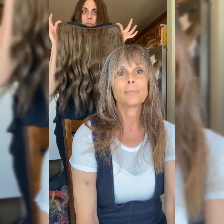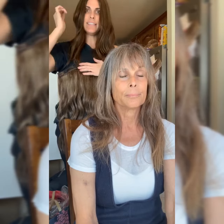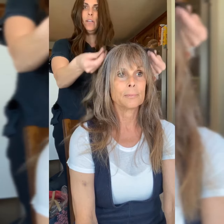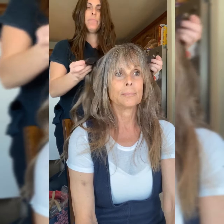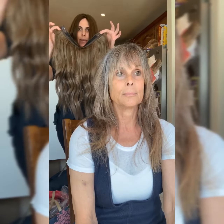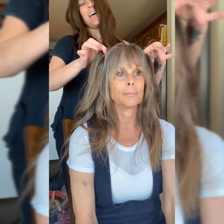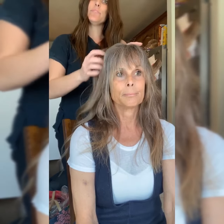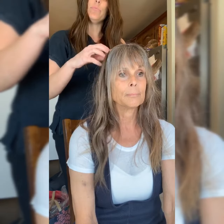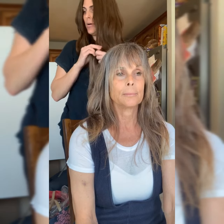I've got two clips on each side, which makes it even easier. Some people like to tease the sides to get a little bit more hold with the clip. This piece can either go ear to ear, or it can go in a U-shape, which a lot of people like better because they think it gives a little more side and angle. Really, whatever is more comfortable for you.